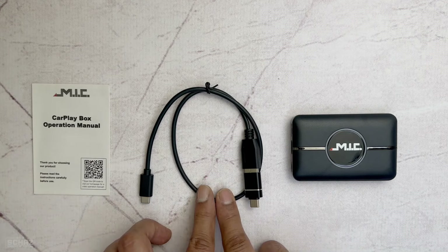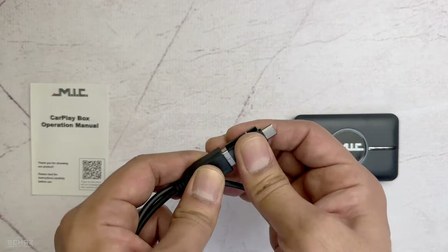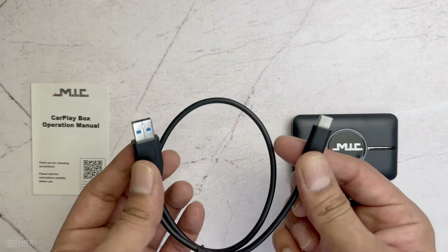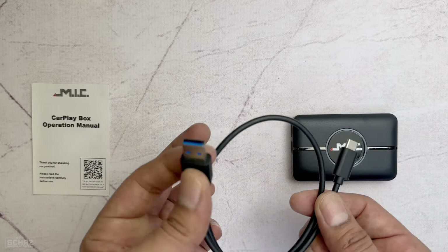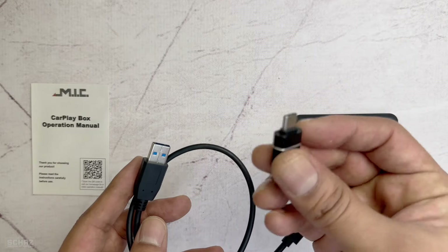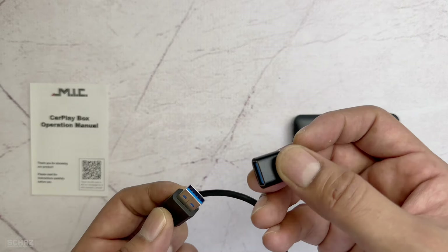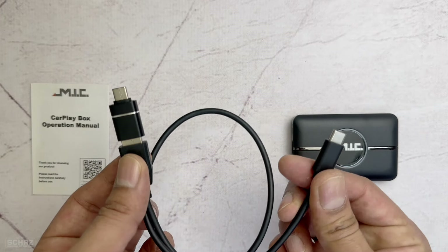You get this cable to connect the device with your car's USB. With this cable you actually get a converter — originally it's a Type-A and Type-C. The Type-C goes into the device and the Type-A connects with the USB plug in your car. Now if your car has a Type-C connection like mine, I'll just need to connect this adapter and then connect this with my car and this end with the device.